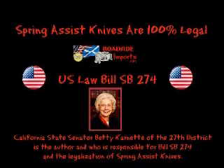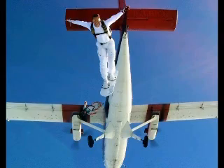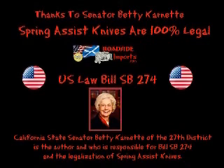Senator Carnette realized that spring assist knives are extremely functional tools for law-abiding citizens and serve an important utility to knife users as well as firemen, EMT personnel, hunters, fishermen, and others who utilize one-handed opening knives. She recognized that spring assist knives could be used in automobile accidents to cut seat belts to save lives, have saved skydivers' lives when cutting parachutes to pull reserves, saved countless fishing poles, and are essential to handicapped individuals who only have one arm. A special thanks to Senator Betty is in order, because without her, we would lose more of our rights in the U.S. and lose these tools as life-saving instruments.